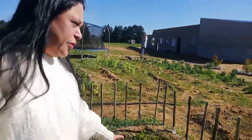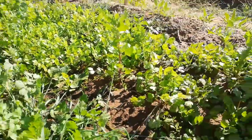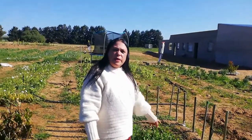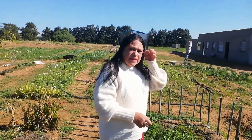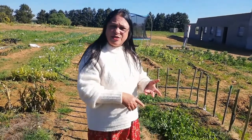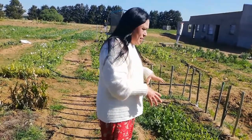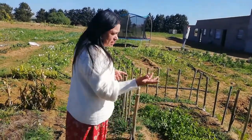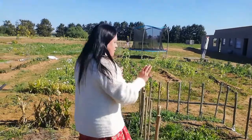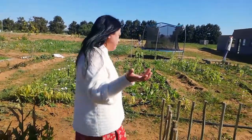You will notice that I grow a lot of coriander. The reason I grow so much is because I supply a butcher — they make the danya sausage using this coriander and also sell it in their butcher. That is why we focus a lot on the coriander, the cilantro, the danya — it's all the same thing; different places in the world just call it different things.